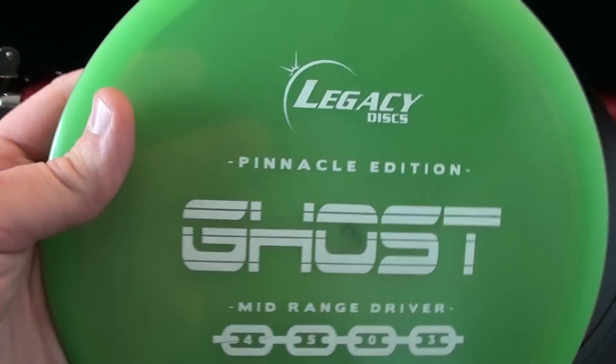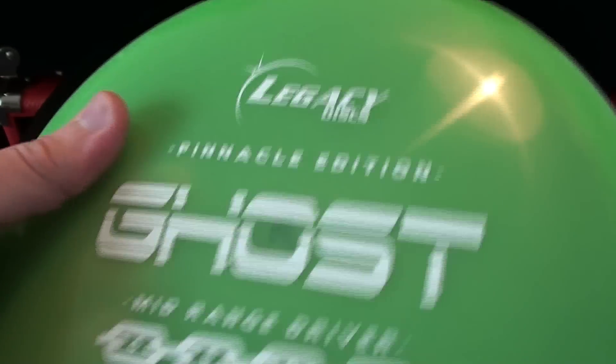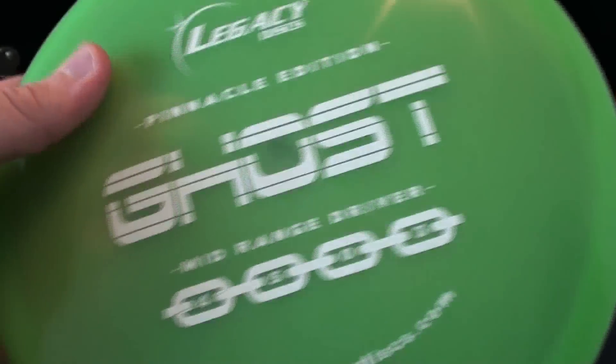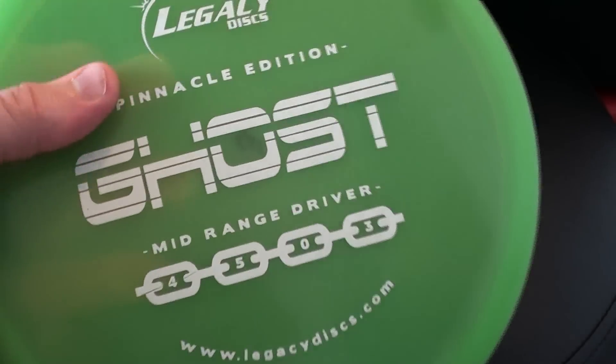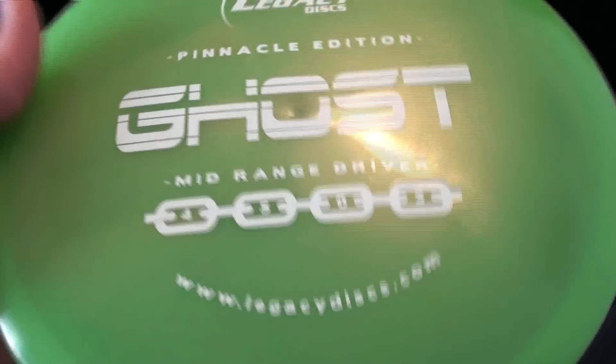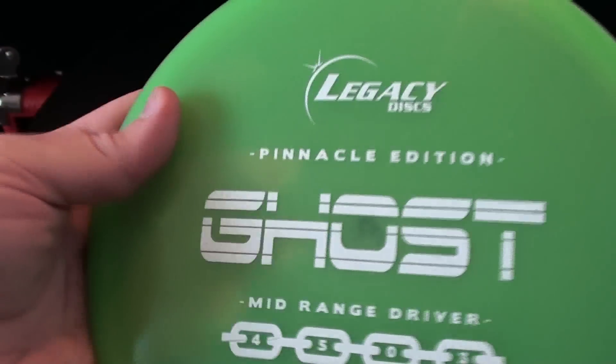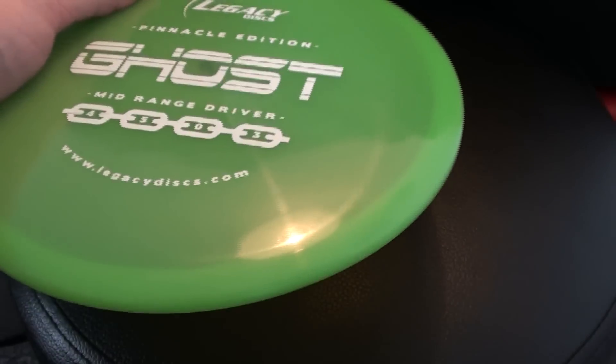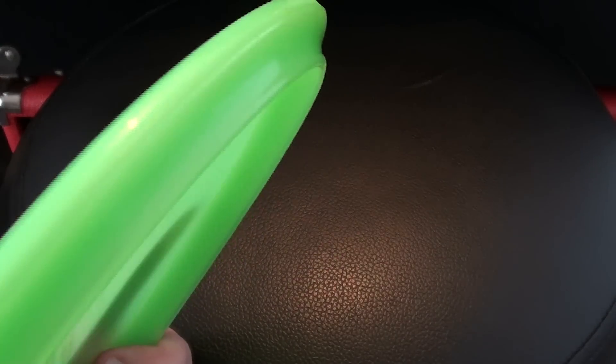Pinnacle Edition plastic seems like it'll be plenty durable. I didn't have any trouble with it slipping out of my hand early, but it doesn't have the best grip either. I'm a little bit disappointed by the feel — I feel like I've had other Legacy discs where the plastic felt really great. This one is a little bit more slick feeling than I might like. But it wasn't an issue — I didn't have any trouble releasing it, especially with that old-school rim design.